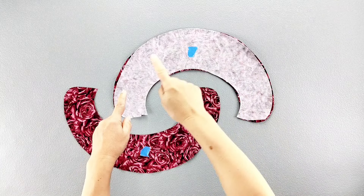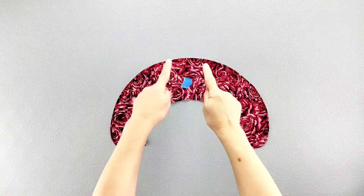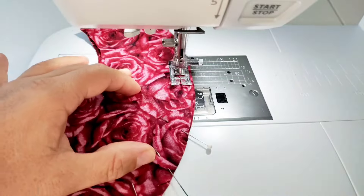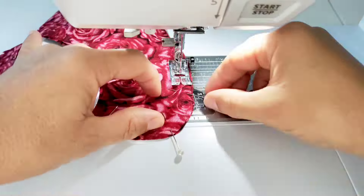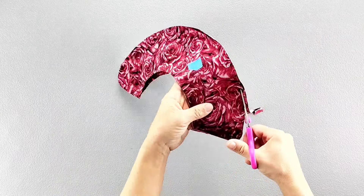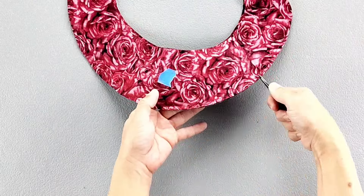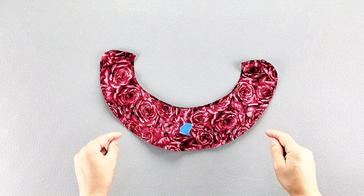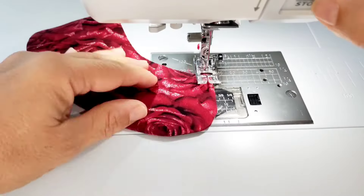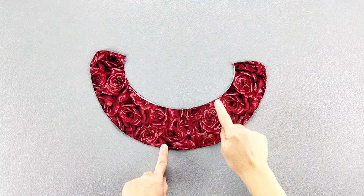I've gone ahead and applied interfacing to the wrong side of my upper collar piece. Now I'll place my upper and under collar pieces right sides together and pin the outside edges, then sew those outside edges with a 3/8 inch seam allowance. Trim the seam allowance down by about half, then clip into the curved areas. Turn the collar piece right side out and give it a good press. Edge stitch around the sewn portions with about a 1/8 inch seam allowance, then baste the raw inner edges together.